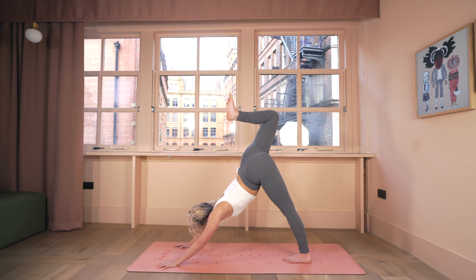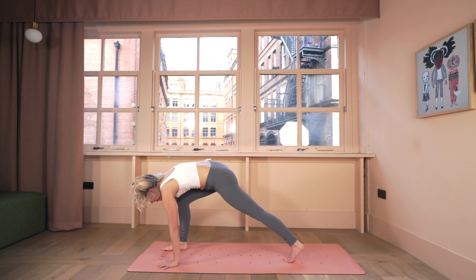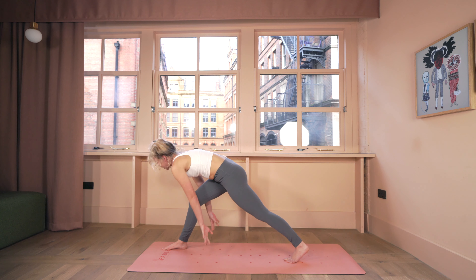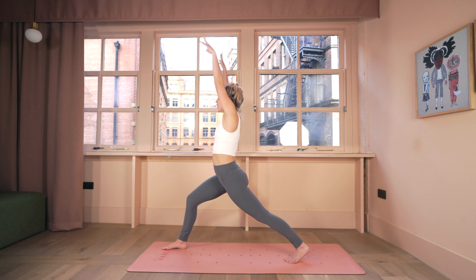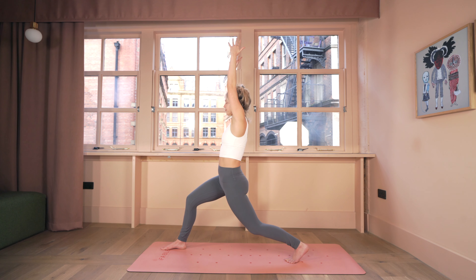With your next breath in, re-extend your right leg; as you breathe out, step the right foot forward between your hands. Once the foot lands, bring your feet about hips distance apart — this will help with stability. Bend your right knee, lift your chest, lift your arms, and take a moment to arrive in high lunge. Drive your left heel back to activate through your left leg, then tuck your tailbone under to work into that left hip flexor. Keep your navel in, lifting and lengthening through the side seams of your body — hold and breathe.